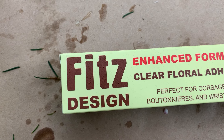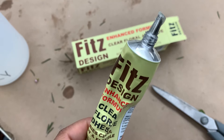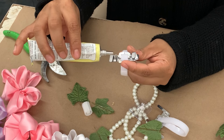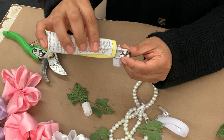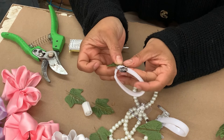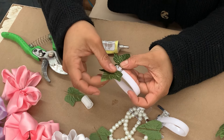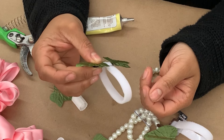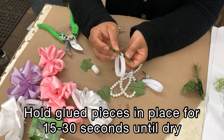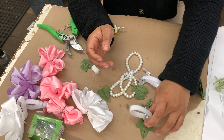Today I am trying out this FITZ Design Brand Floral Glue and it's my first time working with it — so far I really like it. It's a really strong glue and the best part is that it actually dries clear. First you're going to start by folding in those metal clamps, then add a dot of glue on either side of the clamps — that is where you're going to place your greens. For the standard corsage we are using fake greens, and for the upgraded corsage we will be using real live greens. I recommend holding whatever you are trying to dry for at least 15 to 30 seconds to make sure it's really stuck and not going to move around.